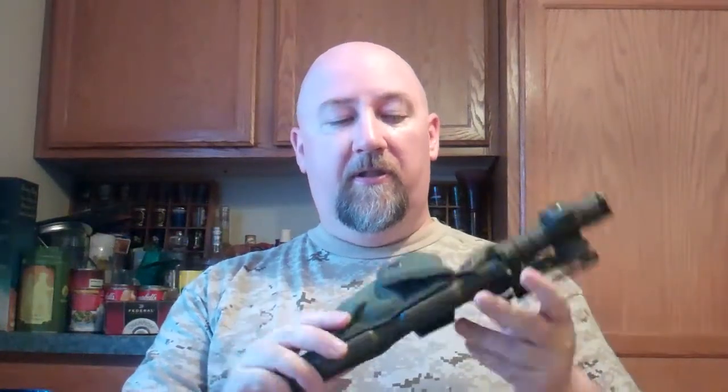First things first, the sheath. Very, very rugged, hard hard plastic. Got a nice pouch here. Inside the pouch I have a small survival kit — aluminum foil, ferro rod, and a small hacksaw blade knife. Not sure what I'll need those for but better to be prepared than not.